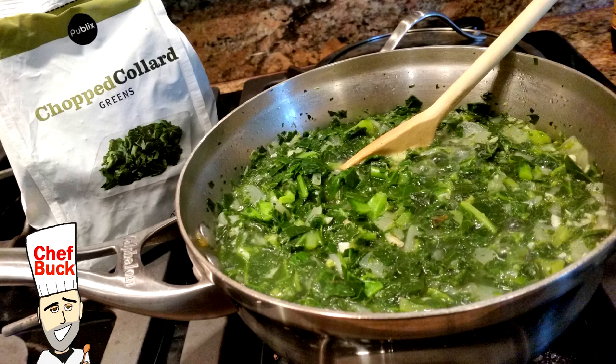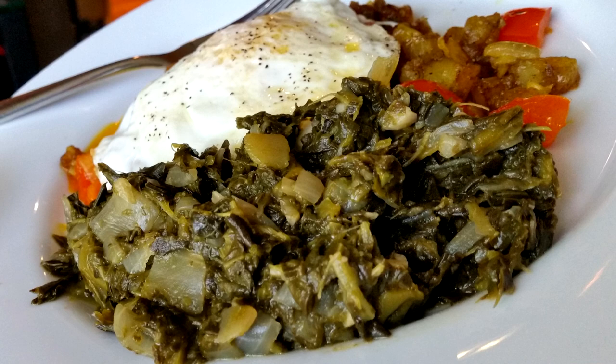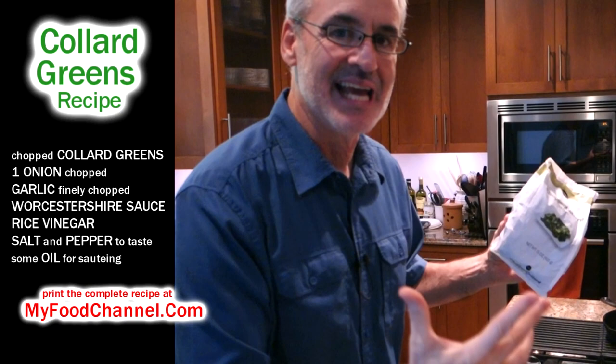Chef Buck here, and today I'm going to cook up a collard green side dish — super easy recipe. We've been using more frozen vegetables this year because we only go to the grocery store maybe twice a month. We get a lot of fresh greens while we're there, but they usually don't last till the next trip, so we've been buying some frozen greens so we're not eating exclusively meat and cookies.